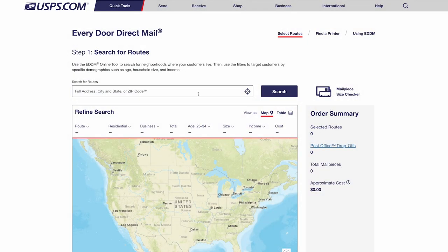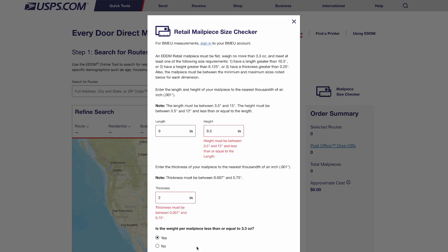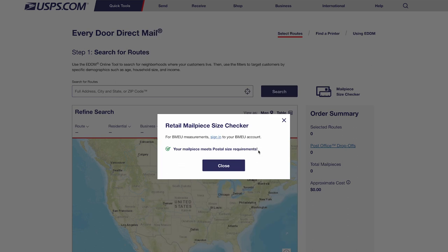I know that sounds like a lot, but it's actually pretty straightforward and the EDDM online tool has a mail piece size checker built right into it. It's located right here on the website and it'll make sure that your mail piece meets the size requirements. Just enter the size of the mail piece you want to create and the tool will tell you if it's acceptable. And if your design is a little off, it'll also give you the correct dimensions.